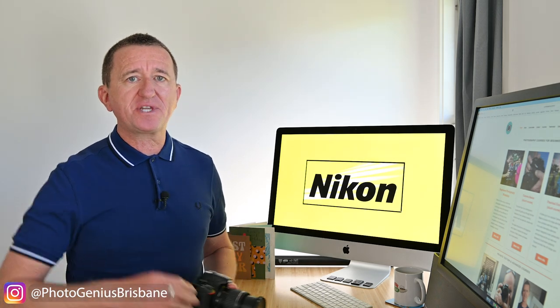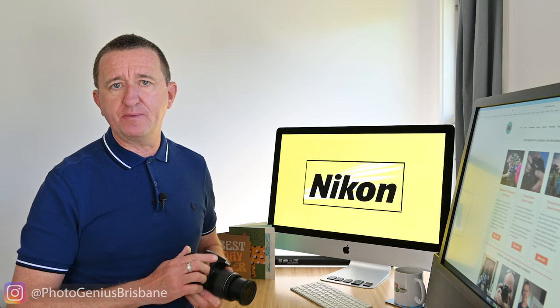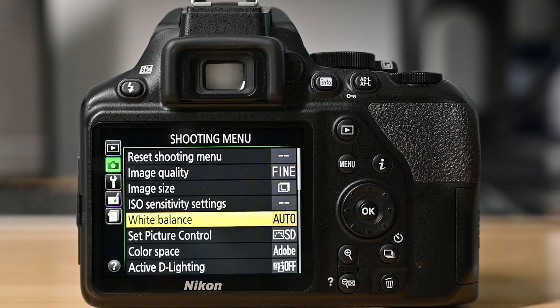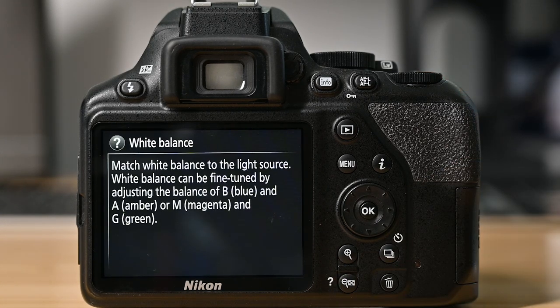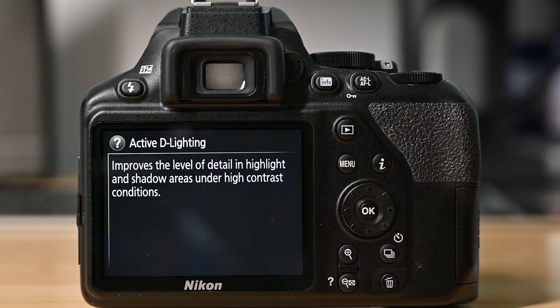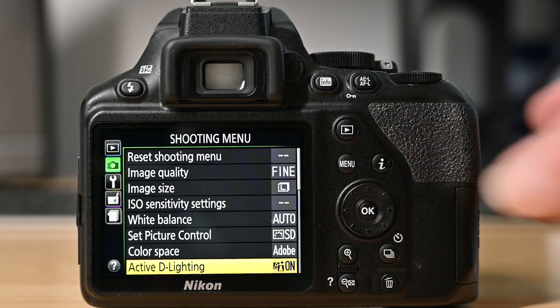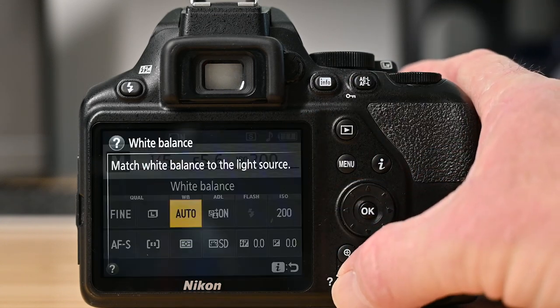Did you know that most Nikon cameras have a built-in help menu? Using it, the camera can explain what some of the buttons and features do and why you may wish to use them. Let me show you where it is. Press the menu button. As you scroll through the menu options you may occasionally see a question mark displayed on the screen. This means help is available — just press the question mark button on the camera, which takes you into the help menu. Here it's explaining what white balance is. If I scroll down to active D-Lighting and press the button, I can see that active D-Lighting can improve highlight and shadow detail. I notice it's turned off, so I'm going to turn this on. The help function is also available when using the i menu.